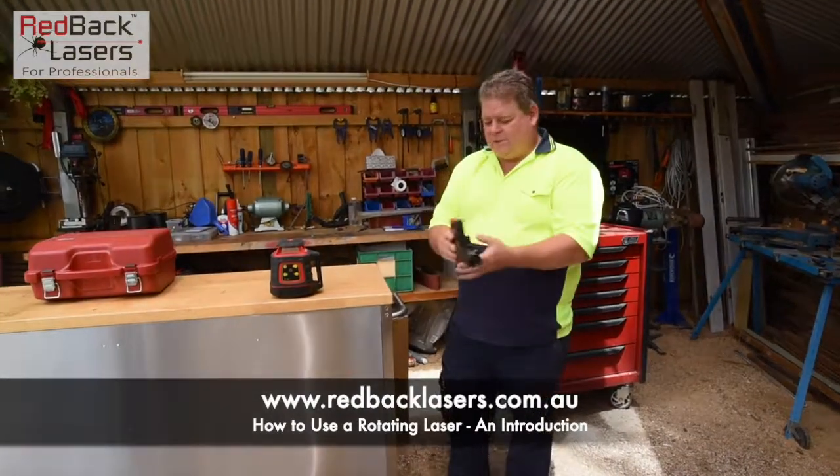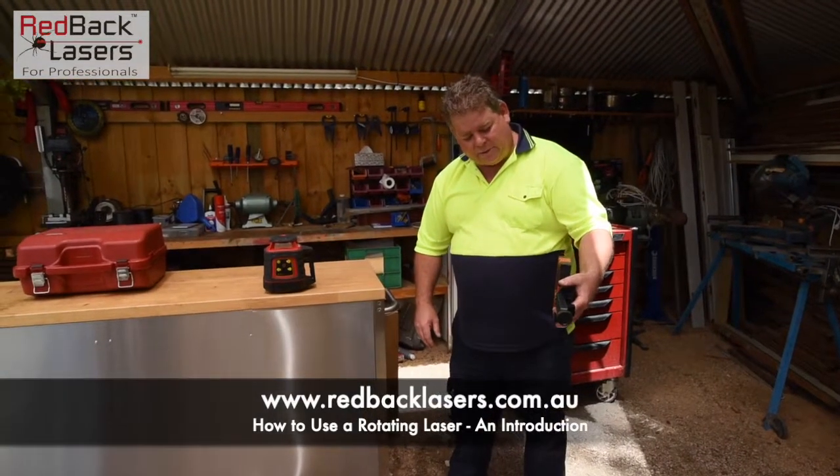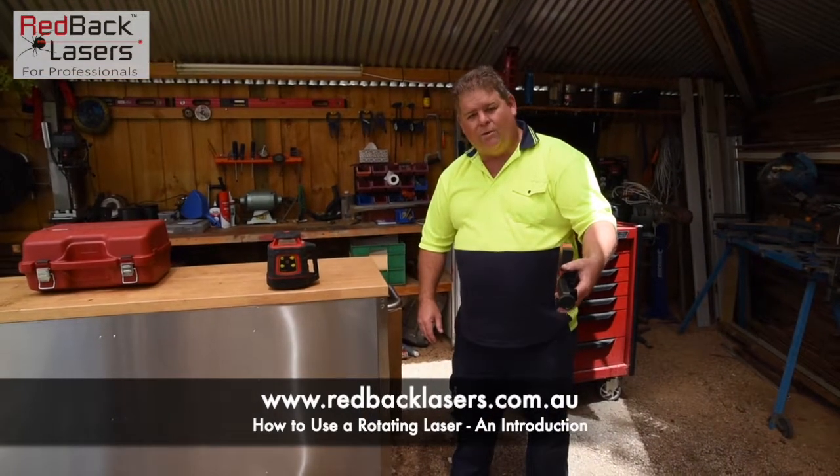Operating the receiver — we power it on, and that is going to see the laser beam and tell us whether we're too high, too low, or right on the mark.